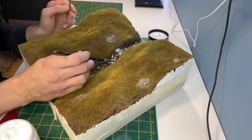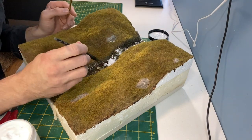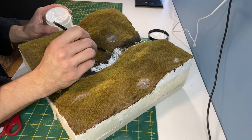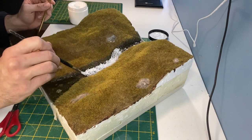The final product I'm using on this is the WWS clear model water. This is brushed on and then you can blow through a straw to create a ripple effect. This product dries clear so if you leave it overnight it should be clear in the morning.